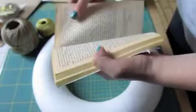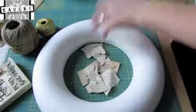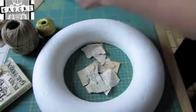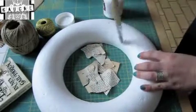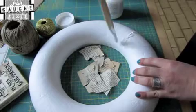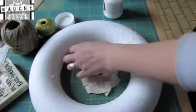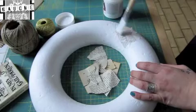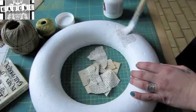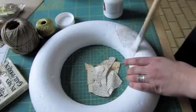I'm going to start by taking some of the old page and ripping it into pieces — they don't have to be too small. Then, with the glue, layer it on first onto the polystyrene wreath, and then paste a piece of paper over it. Once it's dry, it dries clear, so you'll be able to see the book pages through it still. Just keep on doing that until you've covered the whole wreath.